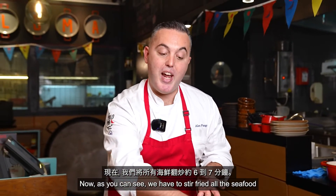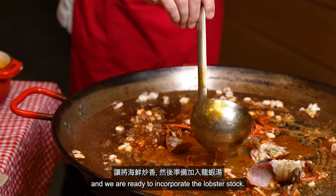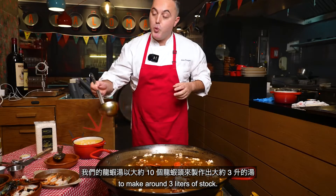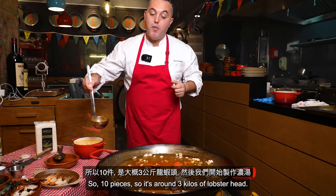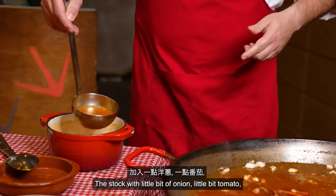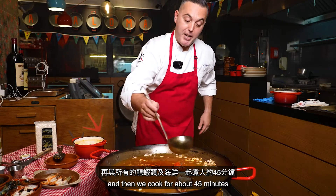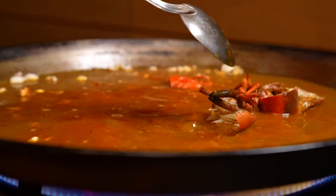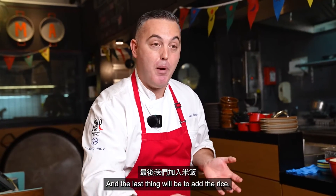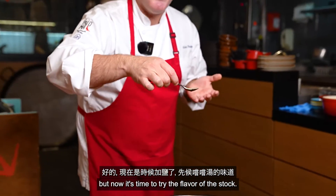We have now stir-fried all the seafood for around six to seven minutes, and all the oil has absorbed the flavor of the seafood. Now we are ready to incorporate the lobster stock. For the lobster stock, we used around ten lobster heads to make about three liters of stock — roughly three kilos of lobster heads with three kilos of seafood. We add a little bit of onion, a little bit of tomato, roast everything together, and cook for about 45 minutes. We add all the lobster stock now, wait for it to come to a boil, and the last thing will be adding the rice. Now it's time to taste the flavor of the stock and add a little bit more salt.